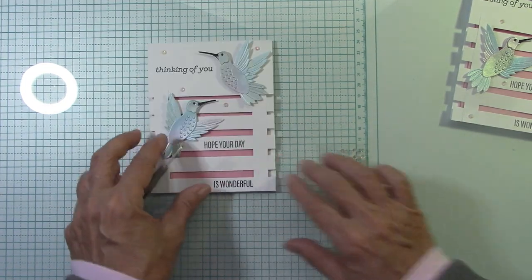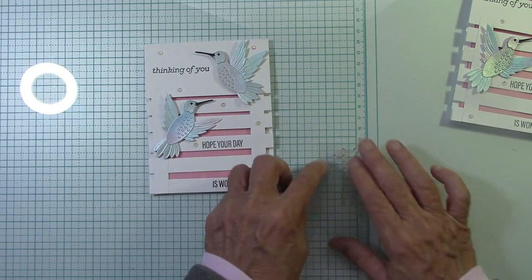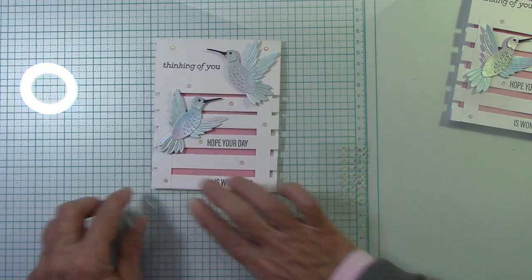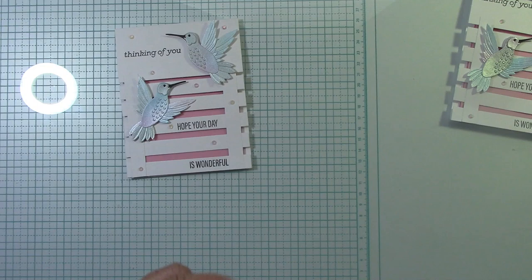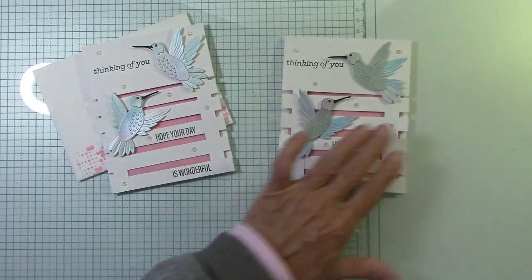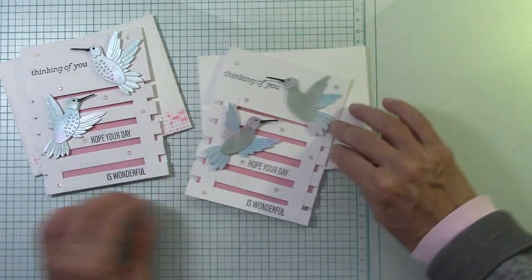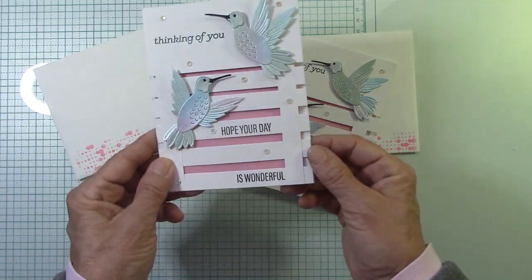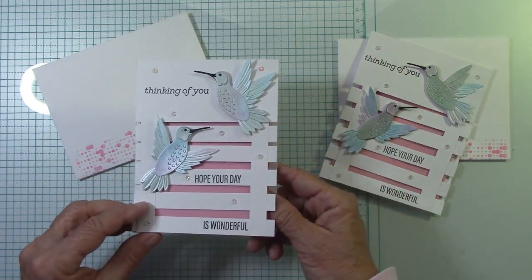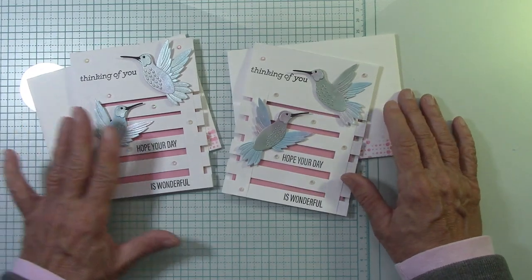I just have some iridescent embellishments here that I pulled out of my drawer and I want to put a few around. I love iridescent anything because it picks up the color around it — it'll pick up the pink, it'll pick up these blues. More bling the better! I'll put one out here, one by the H, one over here, and one over here. Here is another absolutely wonderful card from BB's Hummingbirds collection. Look how pretty this is — and fun! There are our two cards. This second one came out a whole lot better and straighter than the first one. I love them both but I'm a little partial to this one.